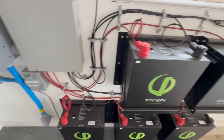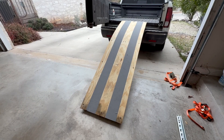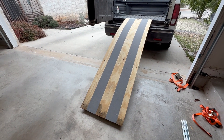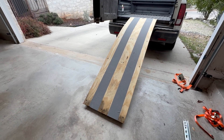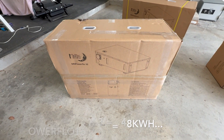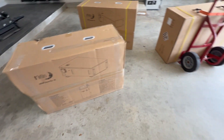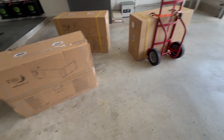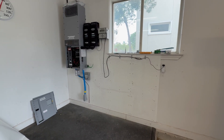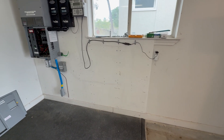A custom delivery needs custom solutions — a lawnmower ramp converted for battery moving. The new batteries are three Midnight Solar Power Flow 16s. Net weight is 284 lbs each, so not bad — I used a dolly. That only took about 30 minutes. Got a clean slate and we can start doing the layout of the three new batteries.